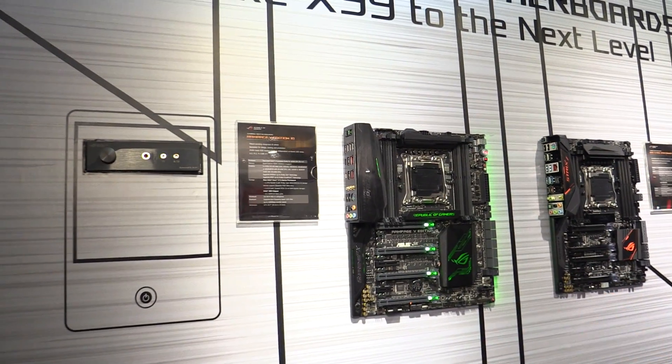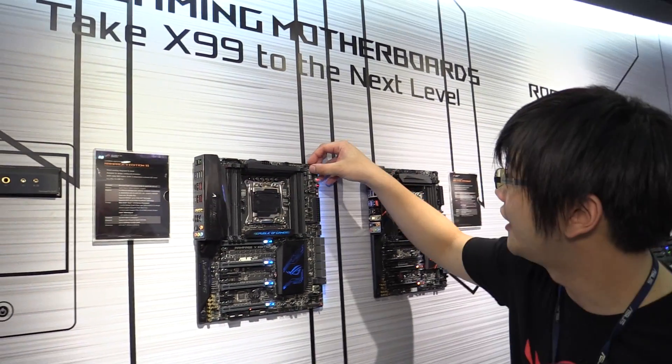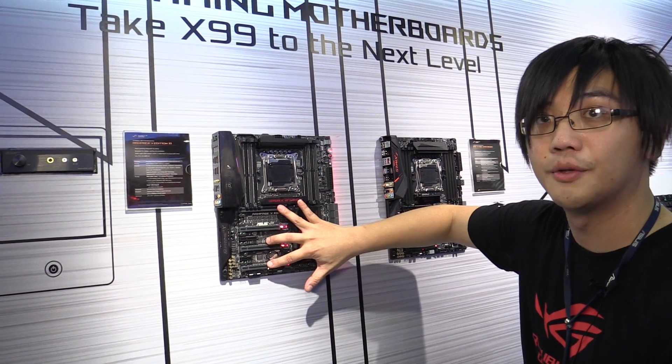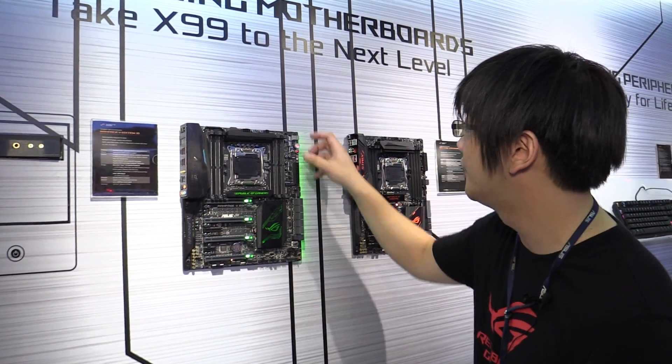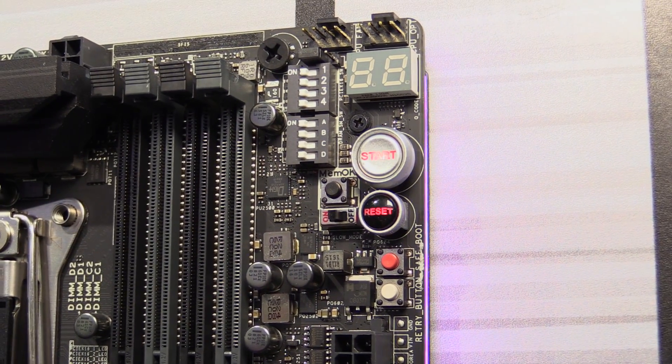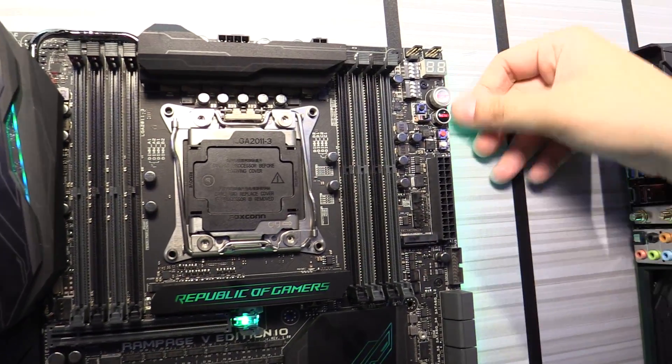Additionally, we have our standard overclocking features. Over here we have individual switches that enable and disable each of the individual x16 PCIe slots for troubleshooting. We also have these same switches for the DRAM, for adjusting the DRAM. Over here we have voltage power points, the retry button, the safe boot button, and start and reset buttons.